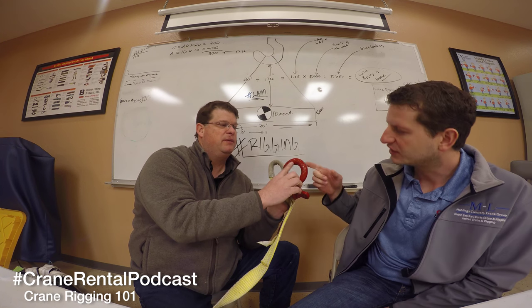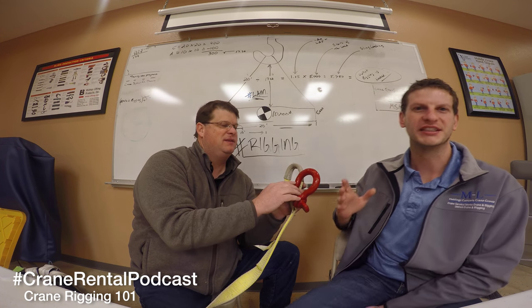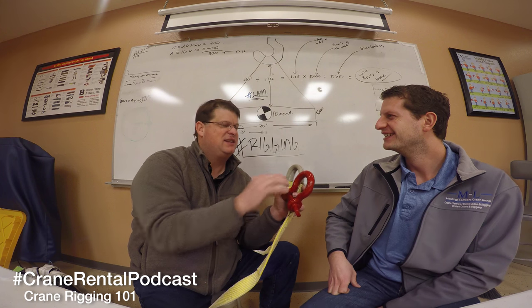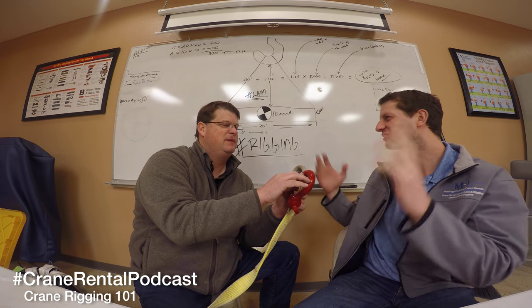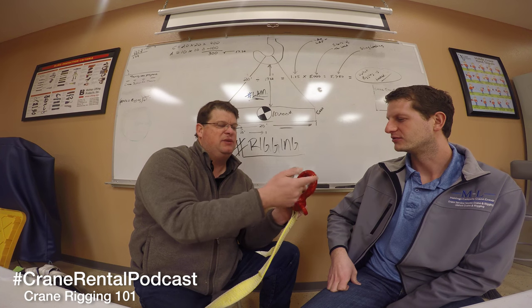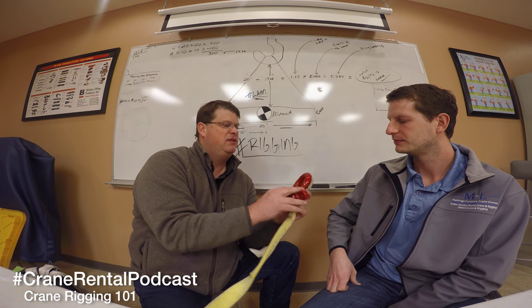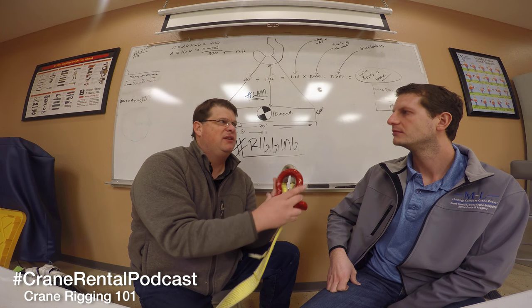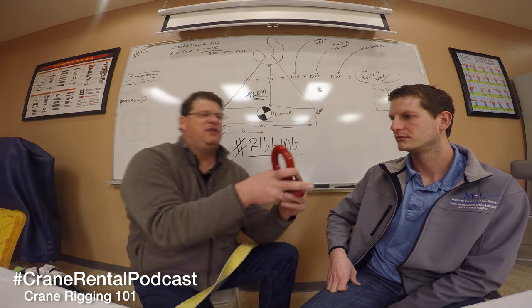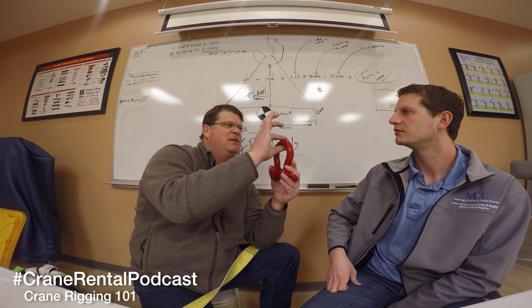If the tags on the slings aren't present, it could be brand new but you can't use them - it's unusable. So the shackle says WLL - working load limit - and it's a six and a half ton shackle meaning 13,000 pounds. It has the name Crosby as the manufacturer. It's a seven-eighths shackle, meaning seven-eighths right here in the body bow. The pin is actually usually one size bigger than the body bow.